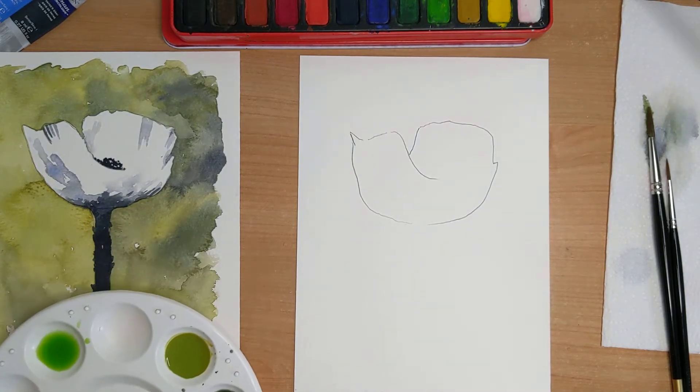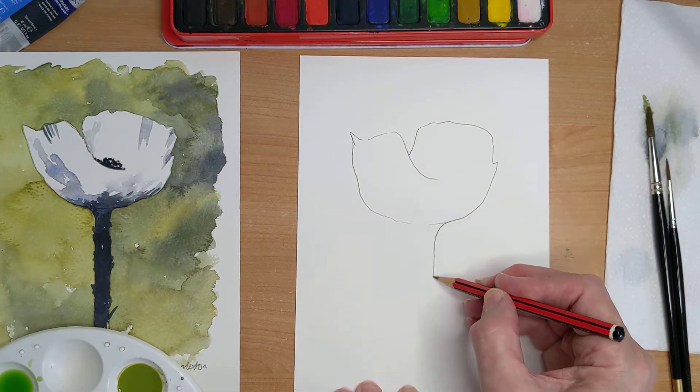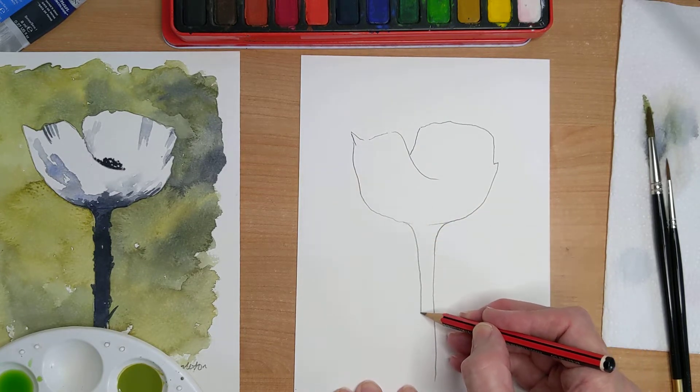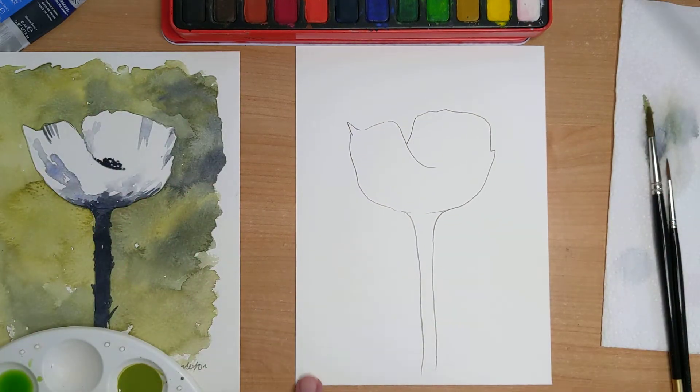That looks really good. The stem starts about here, then curves round and comes down practically off the paper. It doesn't need to completely be off the paper because it's a painting — it's just your own imagination.